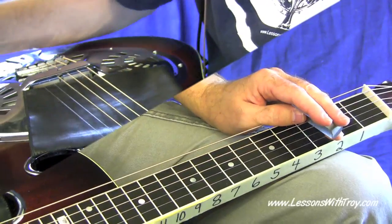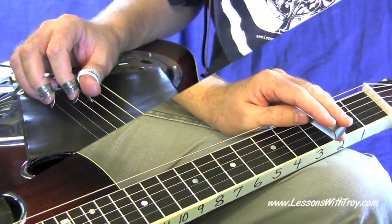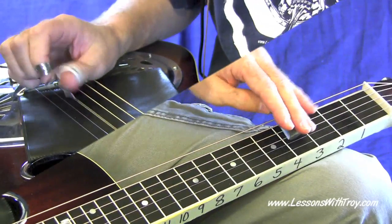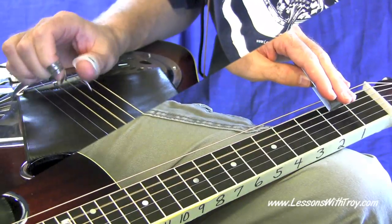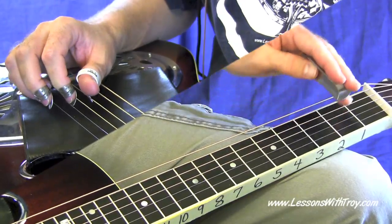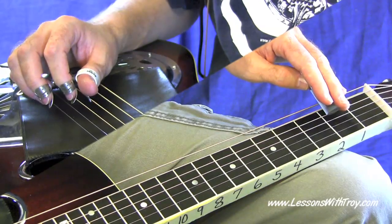Your first phrase is going to start on beat four of measure one of your tablature. It sounds like this. One, two, three. We'll just take this in small chunks to start off with. Here we go — once again. One, two, three.